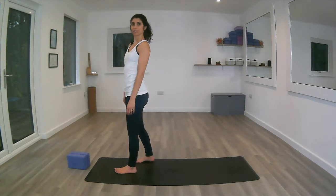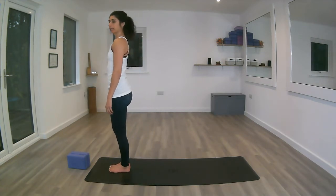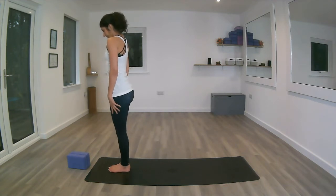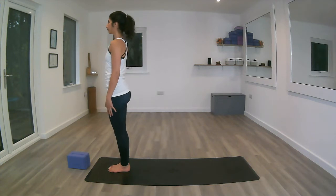For the sun salutations we're going to stand at the front of the mat, feet together in Tadasana — our first pose. I will do a demonstration for you.